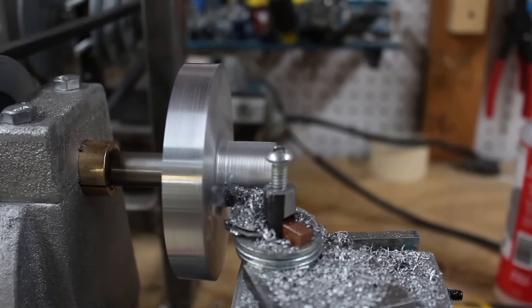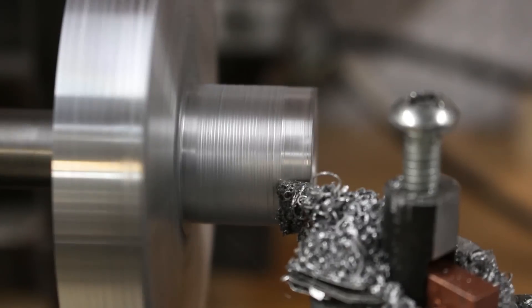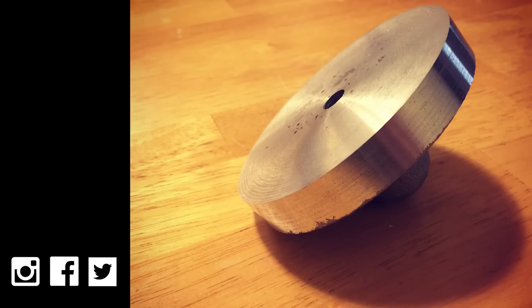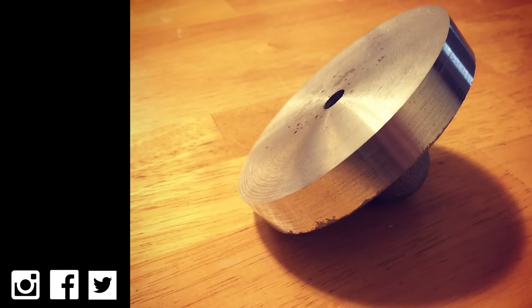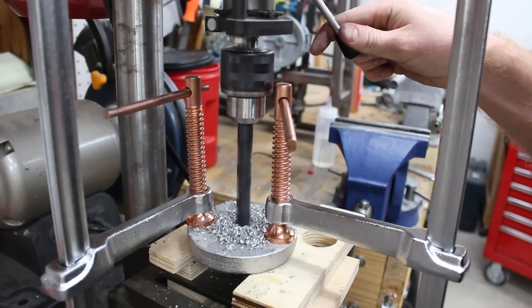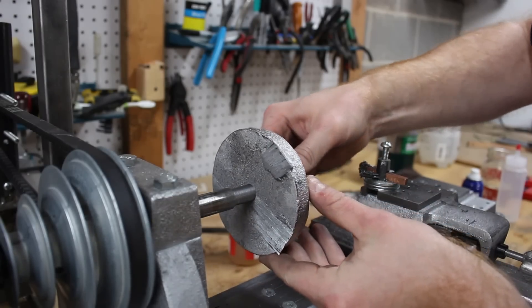I turned this lathe pulley five months ago. If you want more real-time updates on this project, you should follow me on your social media platform of choice. The first pulley had a 3⅛ inch hole in it — it goes on a shaft that I'll turn later in this video.